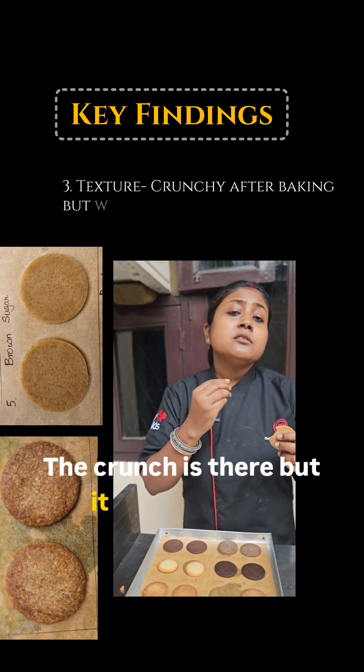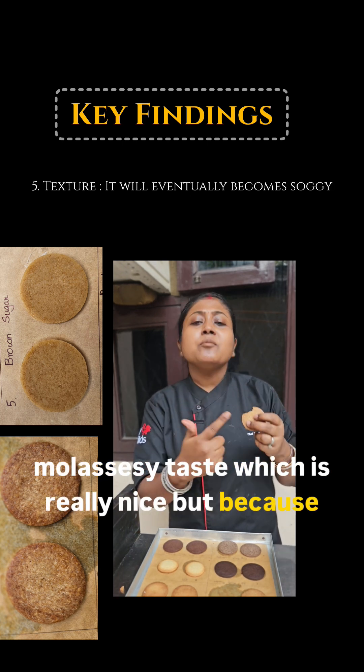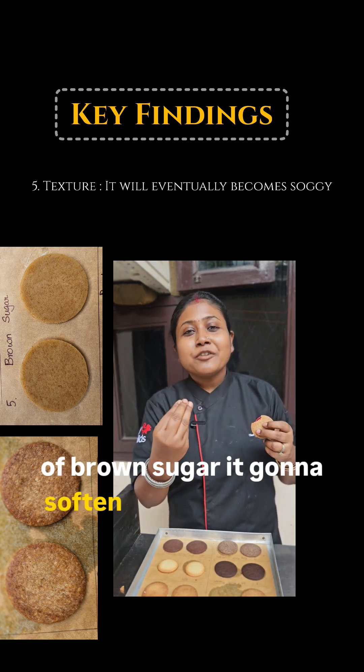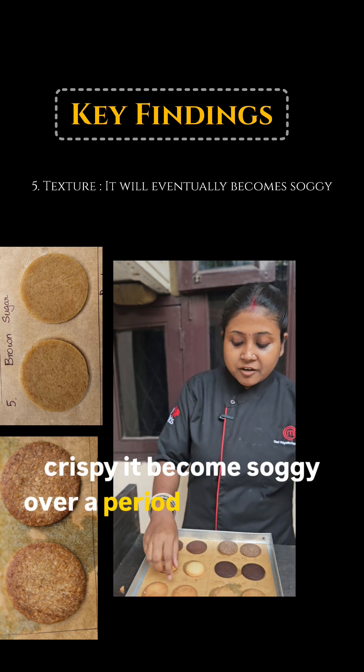The crunch is there but it has more of a molasses-y taste, which is really nice. However, because of the brown sugar, it will soften more — it won't stay crispy and will become soggy over a period of time. Come back tomorrow to see the next variation.